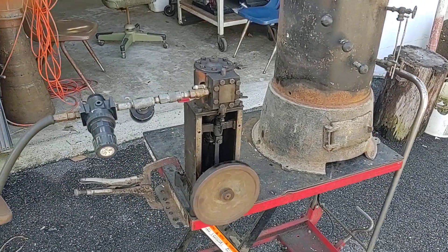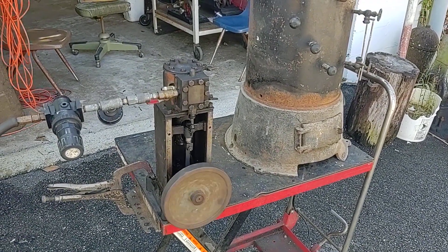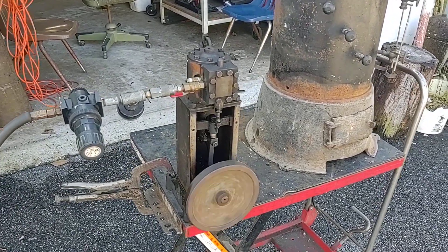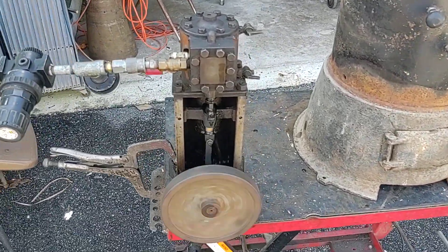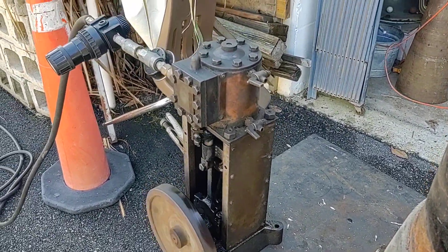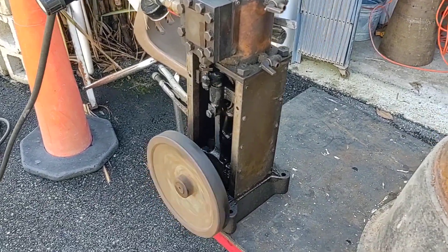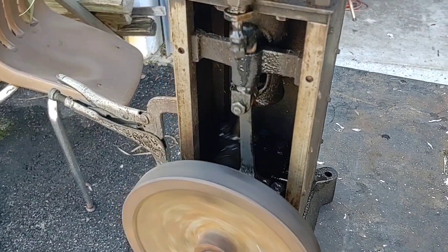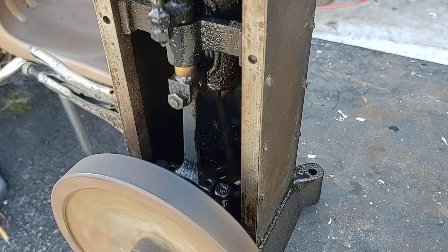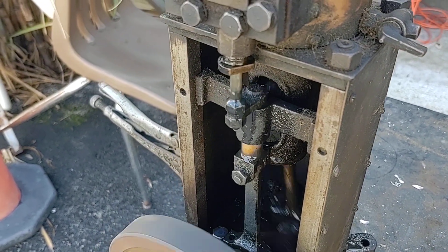Here we have a slip eccentric little mill engine, a vertical mill engine. I suspected it was built to do a job. It's made out of casting, factory made, and it's what we call a slip eccentric. We'll take a look at that in a couple minutes. It's got a nice little engine, nice casting, and it's covered on the side so it don't sling the oil all over everything.